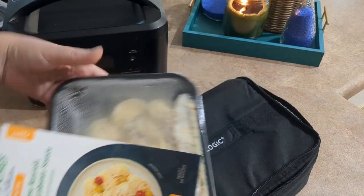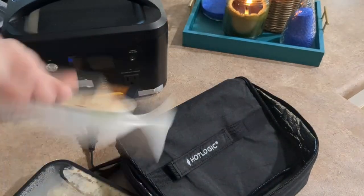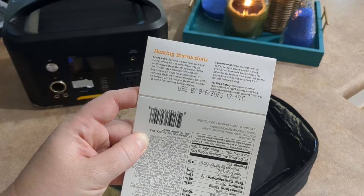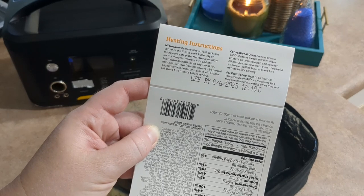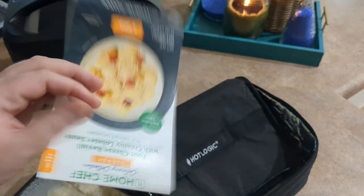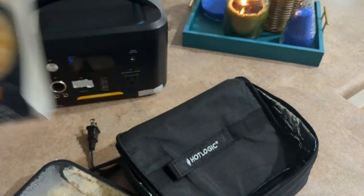I need to move it a little bit in there — it kind of shifted. The microwave instructions are typically to remove the sleeve, which I already did, then peel back one corner of the film to vent. Place the tray on a microwave-safe plate and microwave on high for one and a half minutes, then again for another one and a half minutes. But I'm not microwaving it this time — I'm trying it in my Hot Logic.